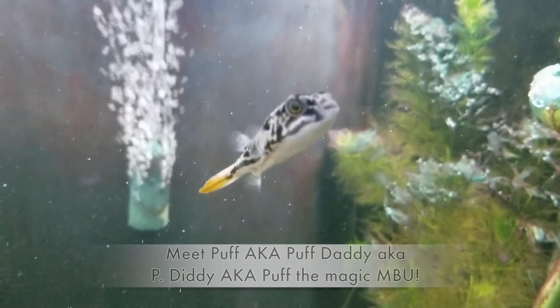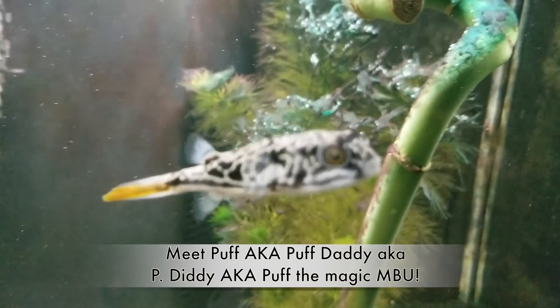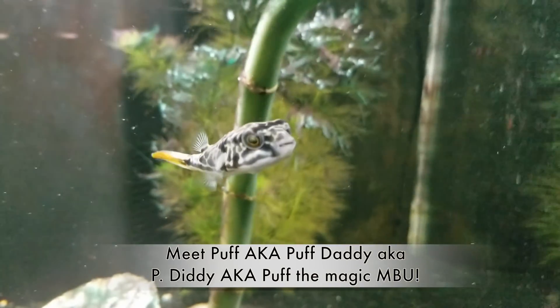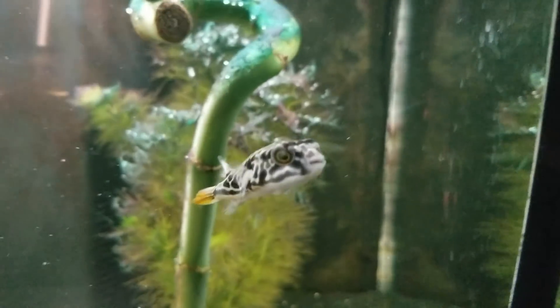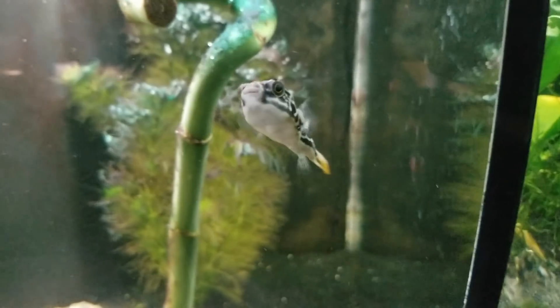Alright, take a look at Puff — that's right, his name is Puff Daddy. You guys commented below letting me know you wanted his name to be Puff Daddy. It has a nice ring to it, so his name will be Puff Daddy. Let's see if Puff Daddy's hungry — let's get him a couple of snails.